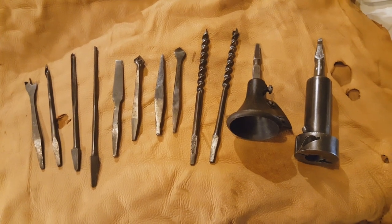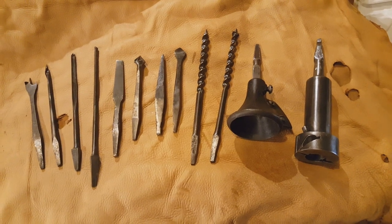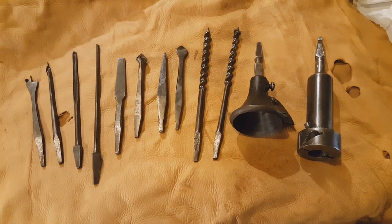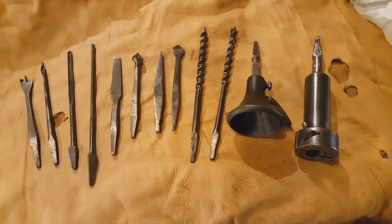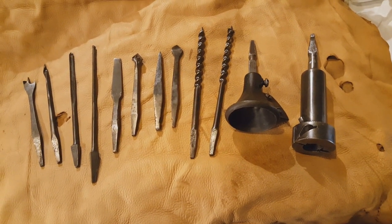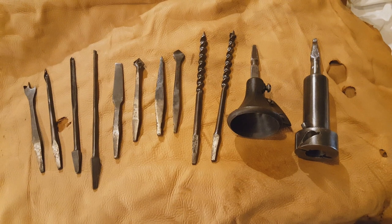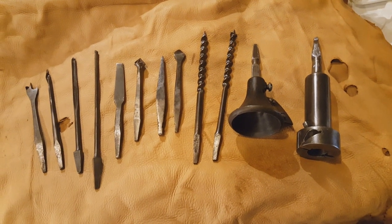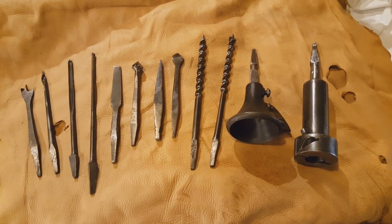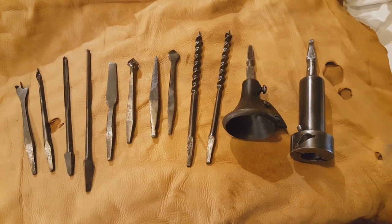Here we have a selection of bits from the 19th century or 1800s. Starting to the left is a center point bit, gimlet bit, spoon bit, lip dogger, a turn screw or screwdriver bit, a wood countersink, a tapered reamer bit, a metal boring or metal countersink bit, a pair of twist augers made by 19th century makers, a chairmaker's spoke pointer, and a chairmaker's hollow auger. I'll be going into more detail on these in a bit.